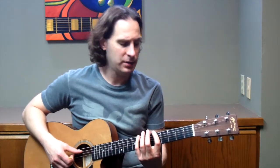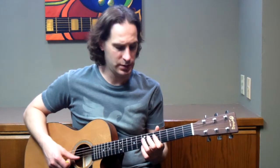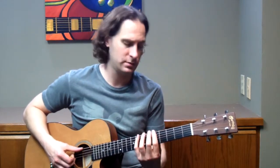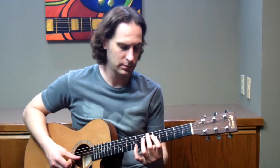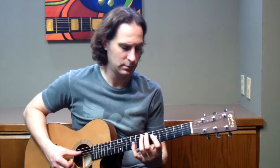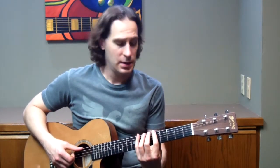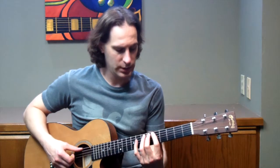A Mixo Blues has a 1, a flat 3, a major 3rd, 4, flat 5, 5, flat 7, and then we're back to 1. So it's a nice little chromatic line right here. If you know the blues scale, all you're adding is one note to it — when you have these three in a row, you're going to add one note before that.